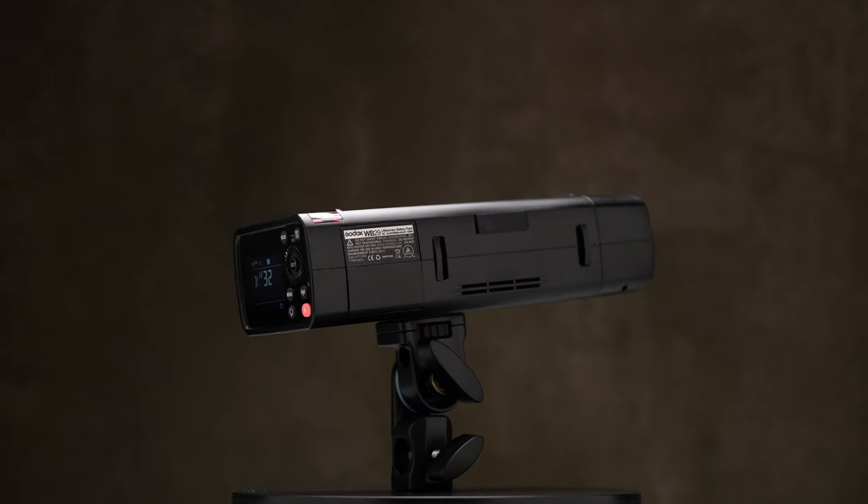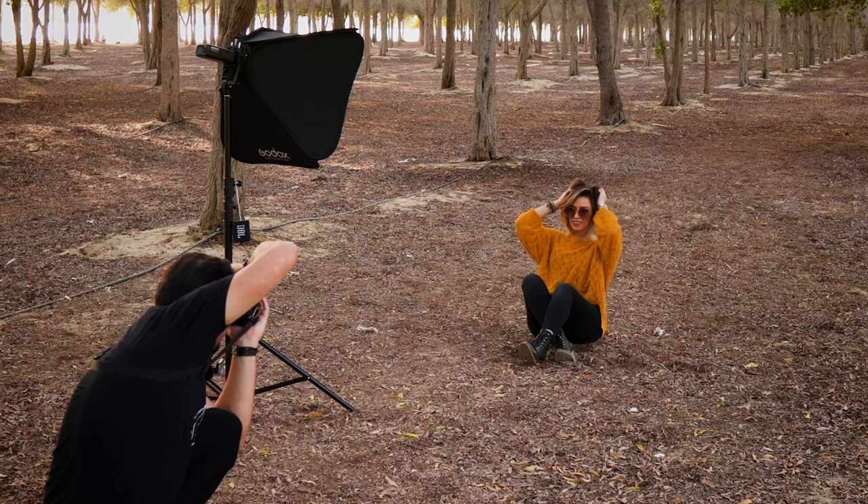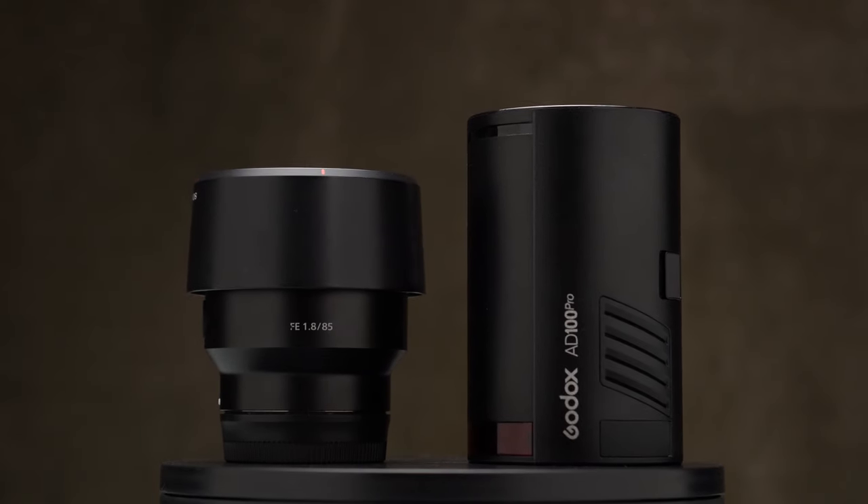I've been using the AD200 and AD200 Pro for a couple of years and I know what this guy can offer. There is no doubt, a powerful pocket flash this size is incredibly useful. So what about this smaller size? With the release of the AD100 Pro, and because I don't usually use the AD200 Pro at full power, I started thinking why not check this smaller unit. And just to make it clear from the beginning, the AD100 Pro does not replace the AD200 Pro — they are two different units with different specs.